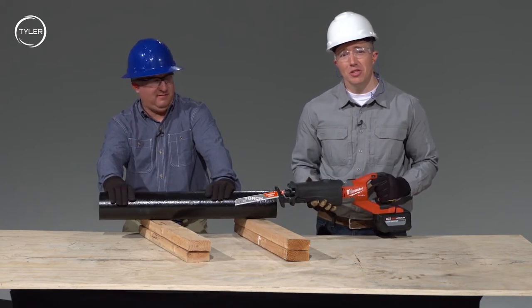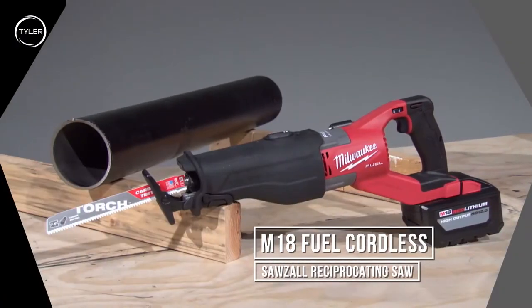Hi, this is BJ Schrader and Wendell Young with McWane Technical Services. We're going to show you how to cut this piece of 4-inch cast iron soil pipe using the Milwaukee M18 Super Sawzall Reciprocating Saw.